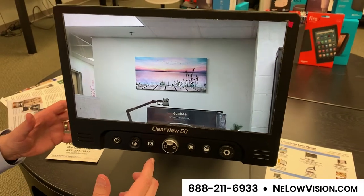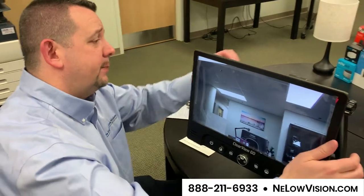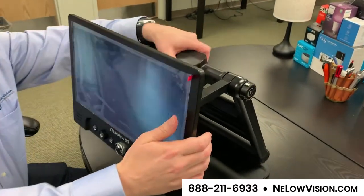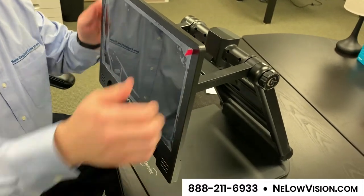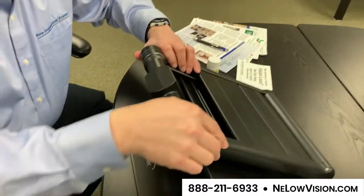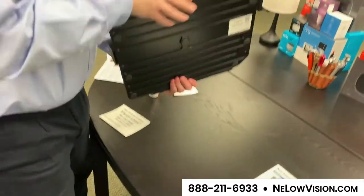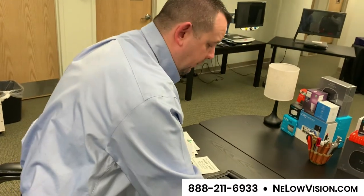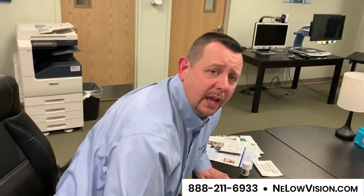This is the new Clearview Go from Optelec. It's one of the products we have here. It's collapsible, so when you're all done you can turn the device off by pressing the power button, collapse the whole device, and pick it up on the go. If you'd like to see this or any of the other products we have here at New England Low Vision, please give us a call at the number at the bottom of the screen. Thank you.